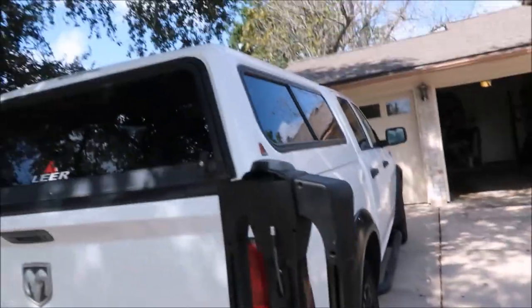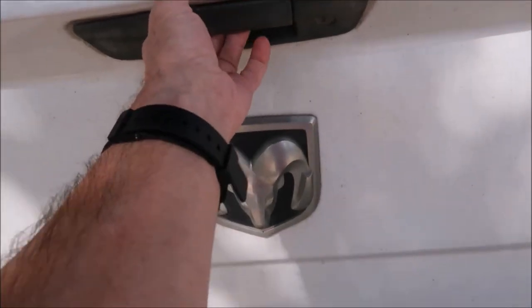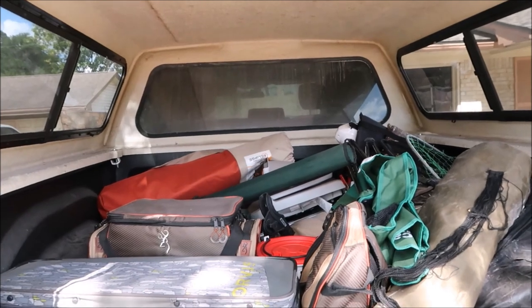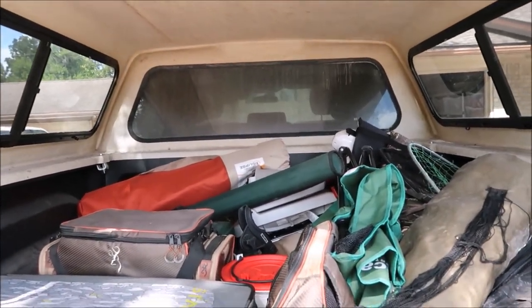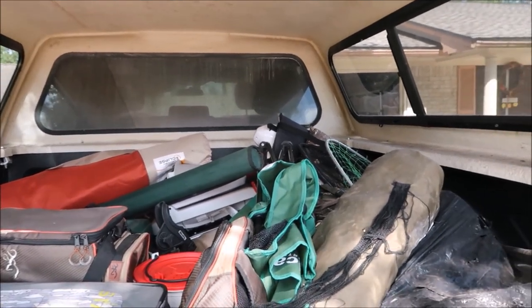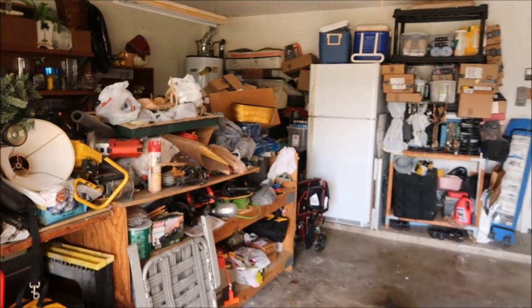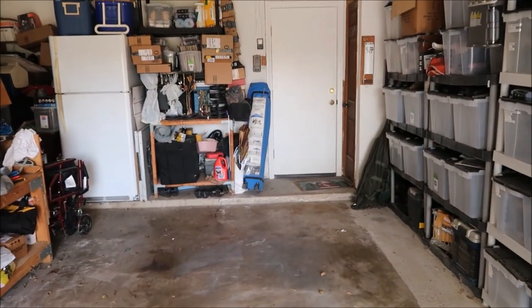Okay let me open her up. Now I'm willing to bet a lot of outdoor recreation folks have the same problem — I can't get to anything. I don't know where anything is anymore, so it's time to organize. It doesn't help when you have so much stuff in your garage. I can barely get one vehicle in here, so let's talk about it.